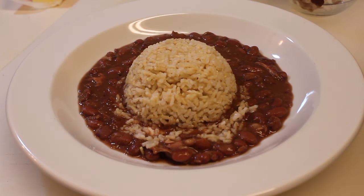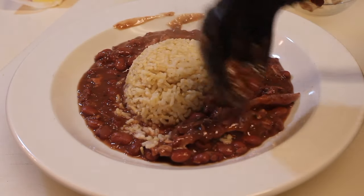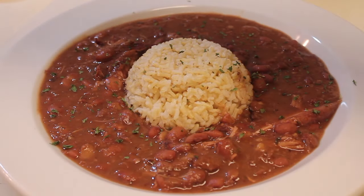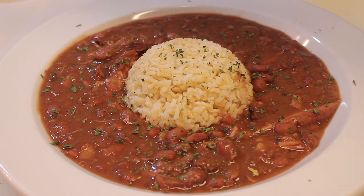Once the rice is in there, I'm going to start adding some more beans and smoked turkey, surrounding the rice — I don't want to put it directly on top, but again, this is just how I do it. Any mess that I make while doing this, I'm going to clean up with a paper towel. To finish everything off, I'm going to sprinkle some parsley flakes on top. And that is it.